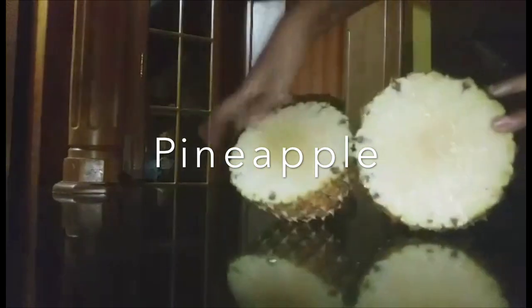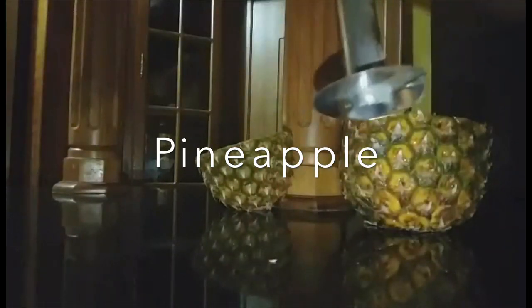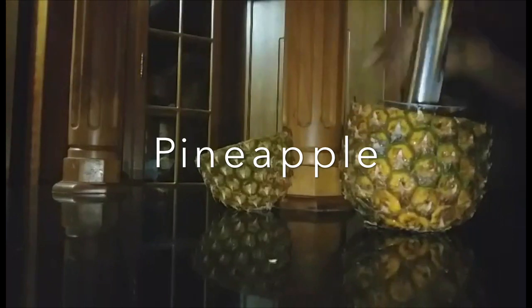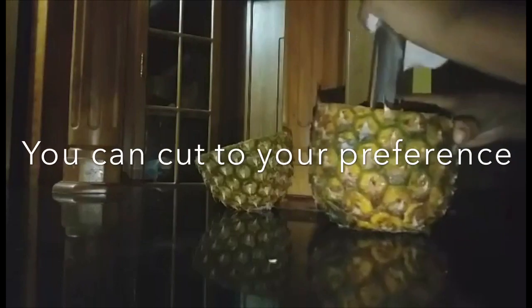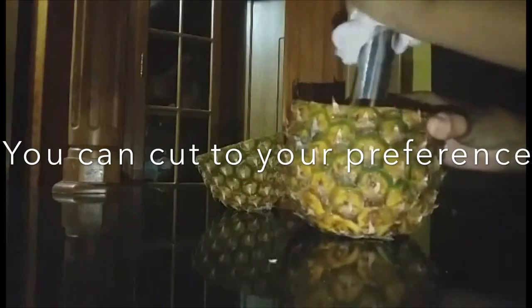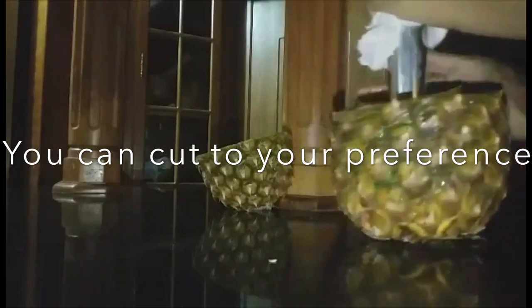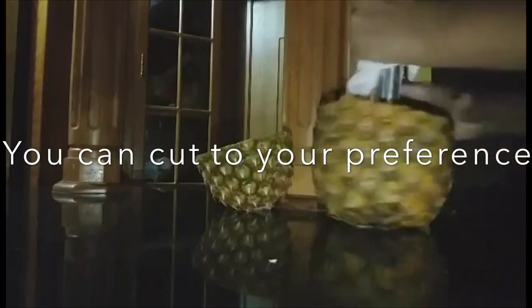I am going to remove the center and use half of this as a bowl for my fruits. I am going to use the pineapple cutter and remove it. You can peel the skin and cut the pineapple smaller, but because I want to use the pineapple as a bowl for the fruit, that's why I am using the pineapple cutter to do this.